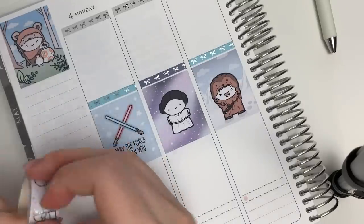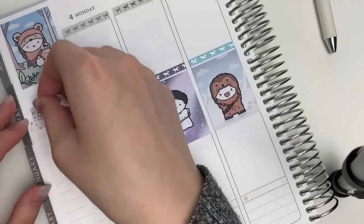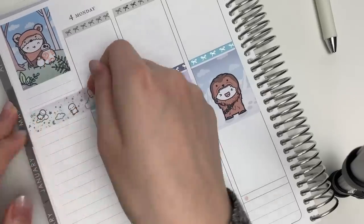I picked out some thin washi from Simply Gilded — I thought these colors match the full boxes really well. I just ripped them up and used my exacto knife to cut them down to size. I also picked out four of the full boxes for the first half. Moving on to the sidebar, I took this Twinkle Twinkle washi from my shop and once again trimmed them to size.